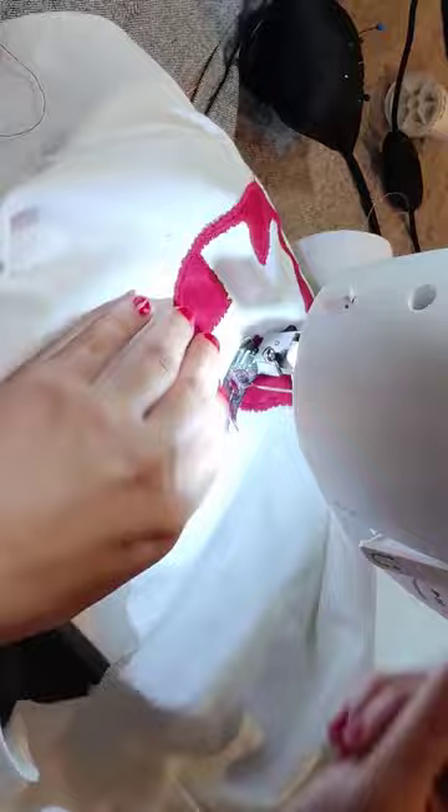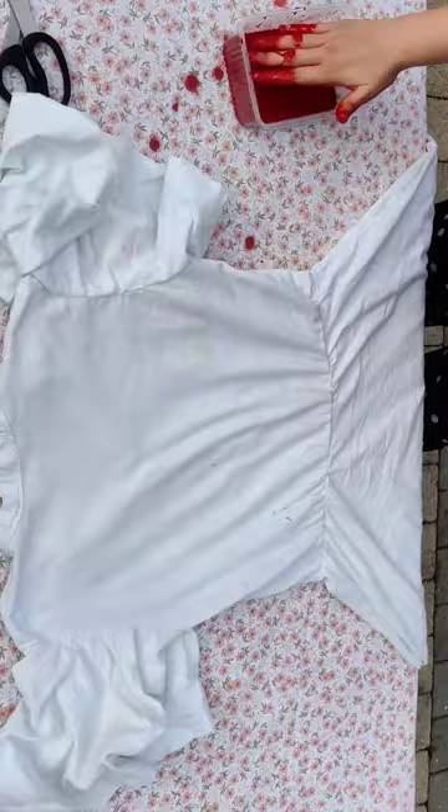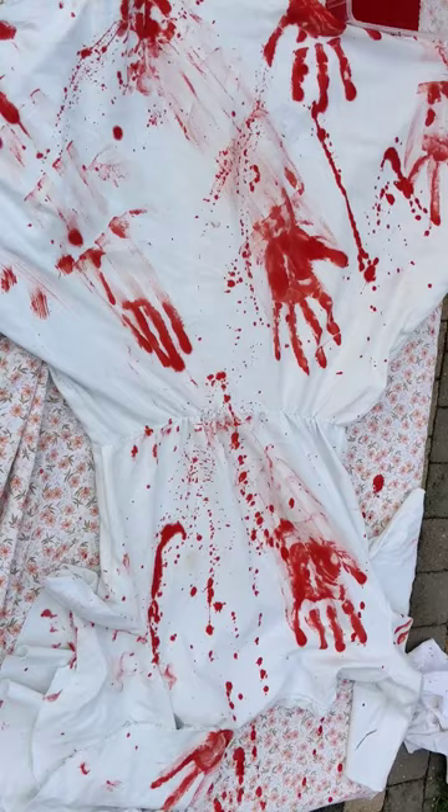Next I attached the top to the skirt to make it into a dress. And now it's time for the bloody part, which was also the most fun part of the whole project — I added bloody hands and blood spattered over my whole costume.